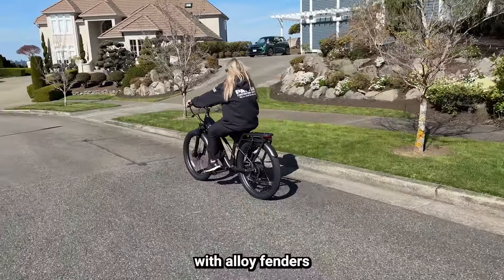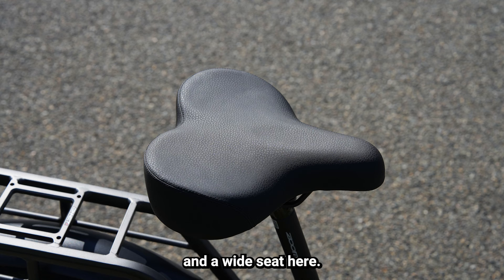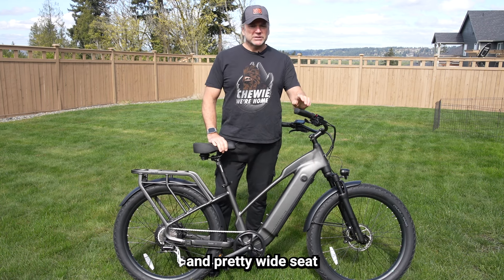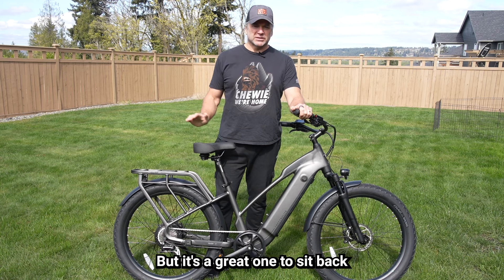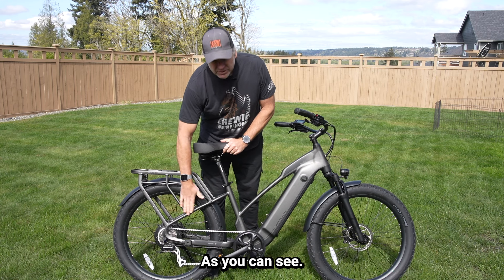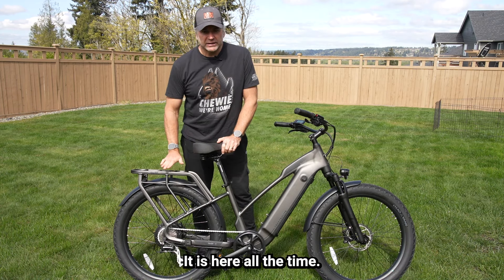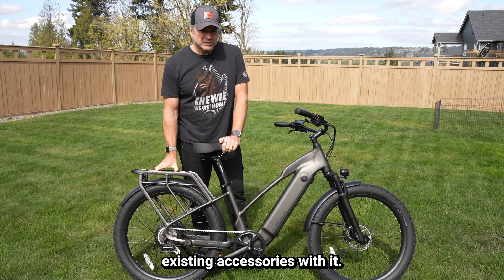It does come with alloy fenders that are actually very well built and put onto this bike — very stout. It has a wide seat saddle here with a little bit of shock absorption below the seat. That wide saddle isn't going to be great for lots of exercise miles, but it's a great one to sit back and just cruise. It does have a 150 pound rear capacity on this rack, which is very stout and built directly into the frame — welded to it. It is not a removable rack, but it does have bolt openings for adding additional accessories.